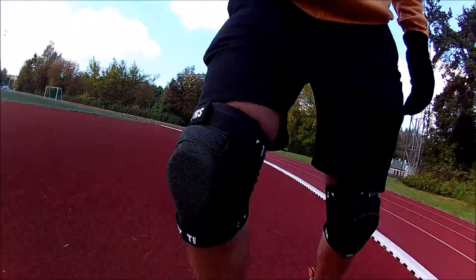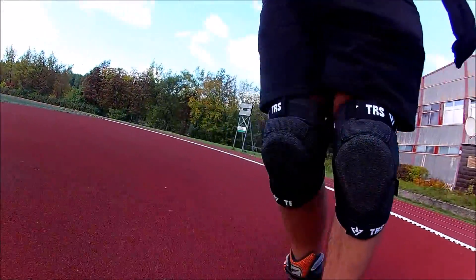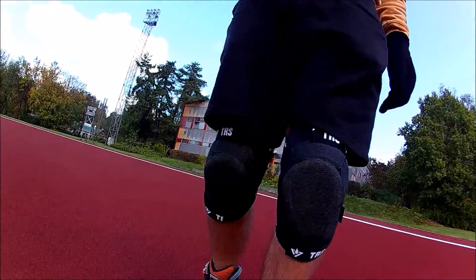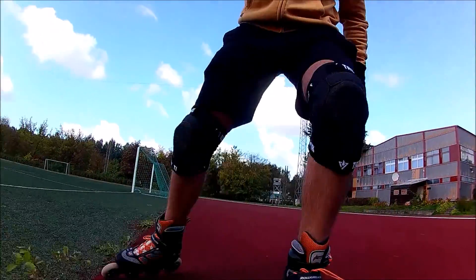When I stretch my leg at the end of a stride, I feel some resistance in the knee pad. That's a deal breaker, in my opinion. However, it's meant for aggressive skating and I guess this is a fair compromise. So, I will use them if I jump or practice new techniques, but I will never put them on for a trip in the park.